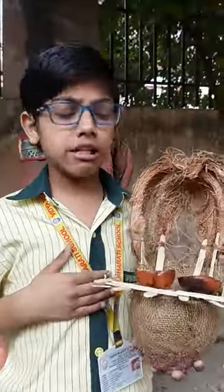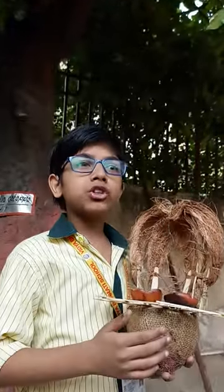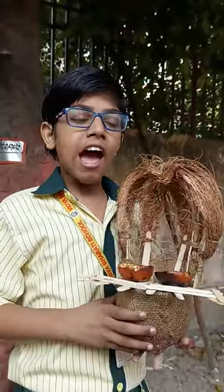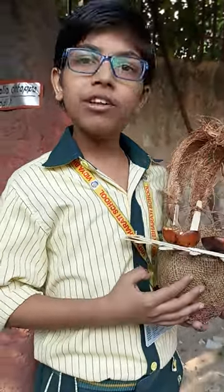Hello everyone, I am Suresh Agarwal from class B. This is my friend, the eco bird house, named so because it is made for my winged friends and for being completely eco friendly. I would like to describe the steps that went into the making of the bird house.